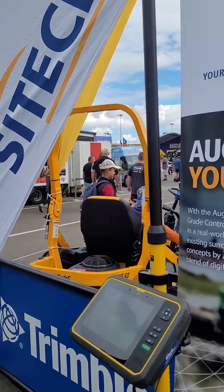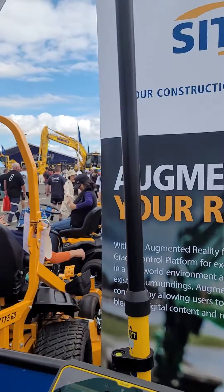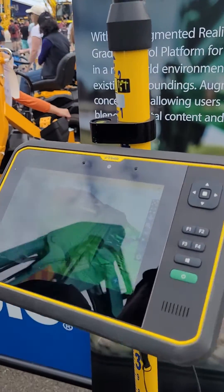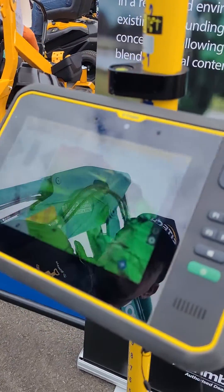Here we have the GPS rover with a 986 receiver and a T7 tablet with Sightworks on it. On the tablet you can see there's a 3D view and a plan view.